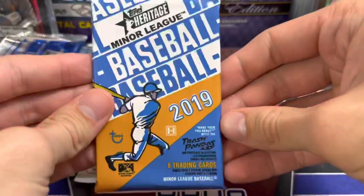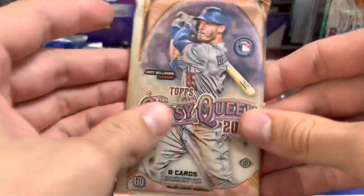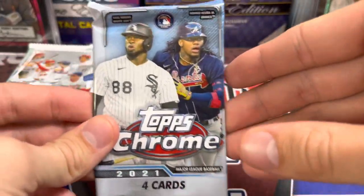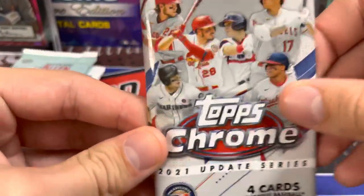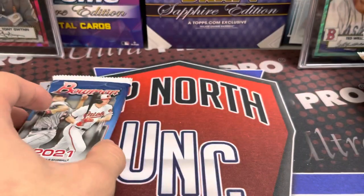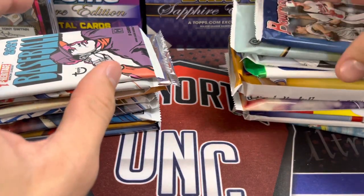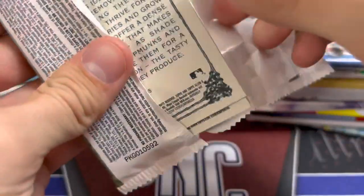We've also got a 2019 Heritage Minor League and a Donruss pack. Baseball releases this month are kind of slow. The last hobby release was Series 2, and since then there's been nothing major — just standard products. Pristine did come out, and so did Tier One. Tier One is around 200 bucks — more expensive but not insane. It's like 215 right now.